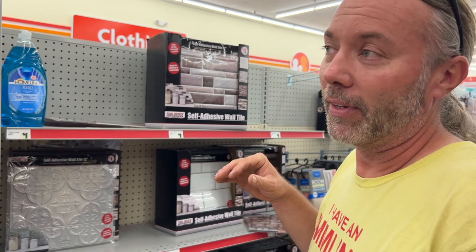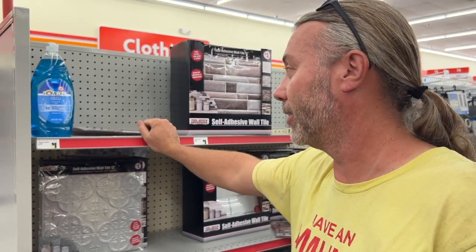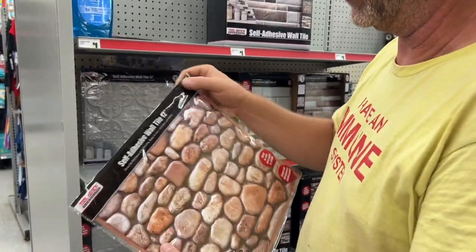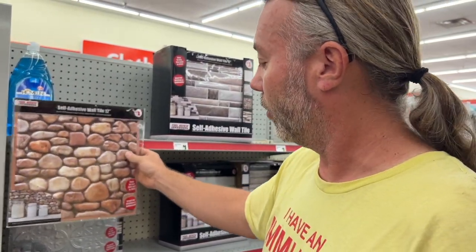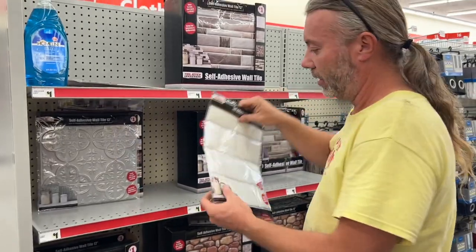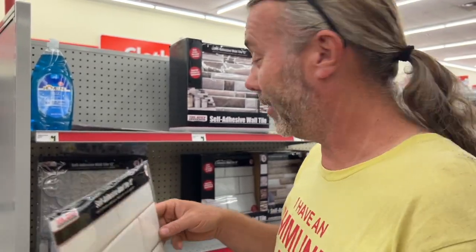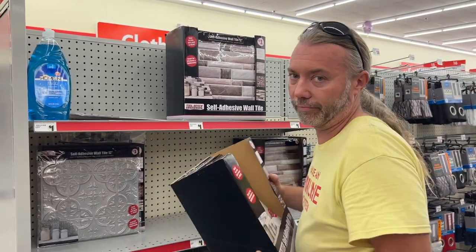A lot of you are like: is there a cheaper way to do backsplash tile? The answer is yes. We were at Family Dollar trying to get some soap and we found this stuff. Look - you can just put this on, you don't have to use mortar, you don't have to have a wet saw. It's very thin and self-adhesive - it's only a dollar. You just peel it and stick it right to the wall. Try to make it square or something. There's also other options - not just this stone one, there's this tile one. It's flexible, you could probably cut it with scissors. I guess I've been doing it wrong this whole time.